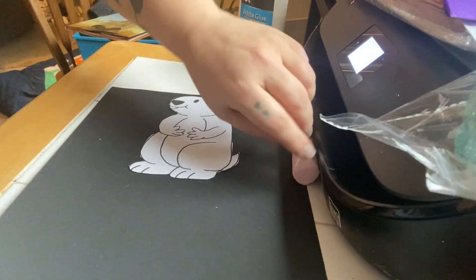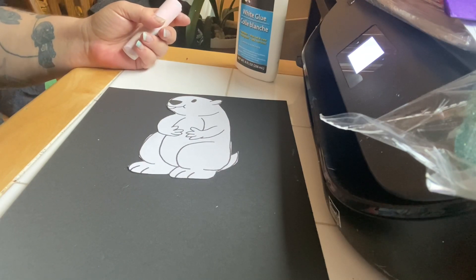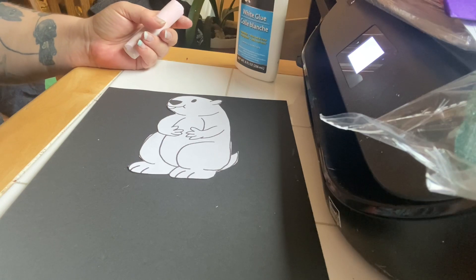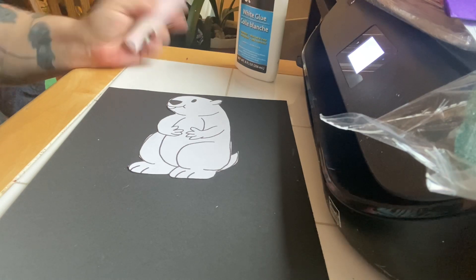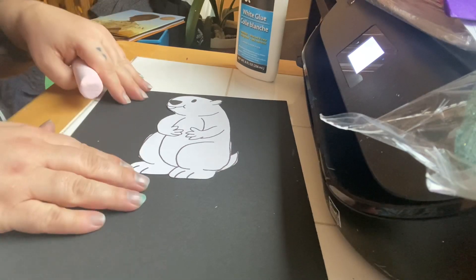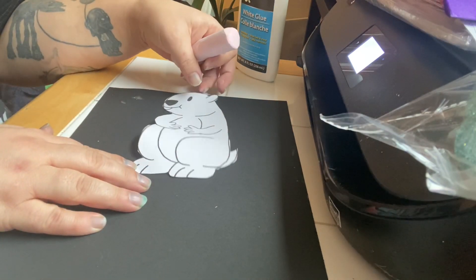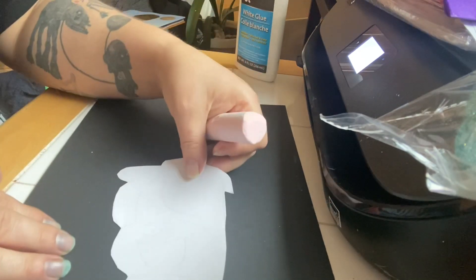Hi friends! Today we're going to do a Groundhog's Day project. You may or may not know that he came out this morning and he saw his shadow, so we are going to have six more weeks of winter if he is correct. Today we are going to do a project where he is going to see his shadow.